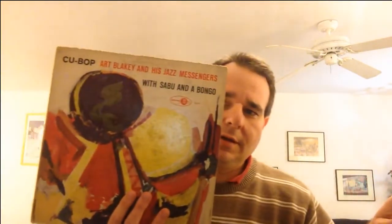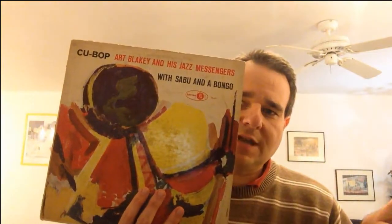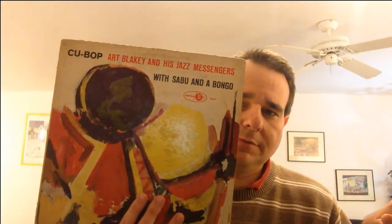I'm picking this also, pandering to Baraka P-Dub. We've got Art Blakey and his Jazz Messengers, Q-Bop, with Sabu and a Bongo. Nice. This is, if I'm being polite, a VG-minus-minus-minus-minus.